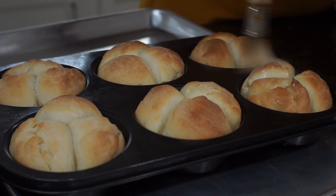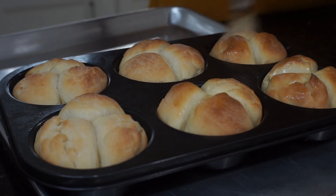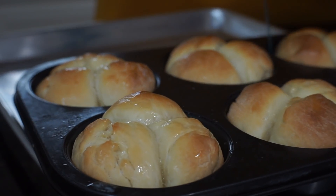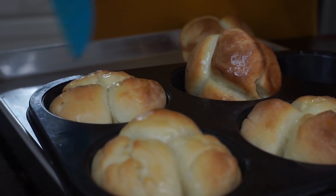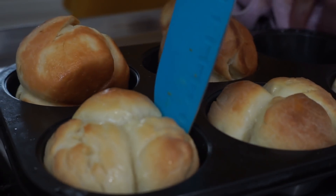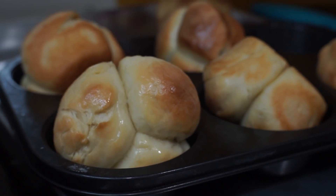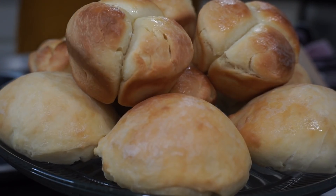I'm going to brush it with butter more. This is good — very hot! Very good bread.